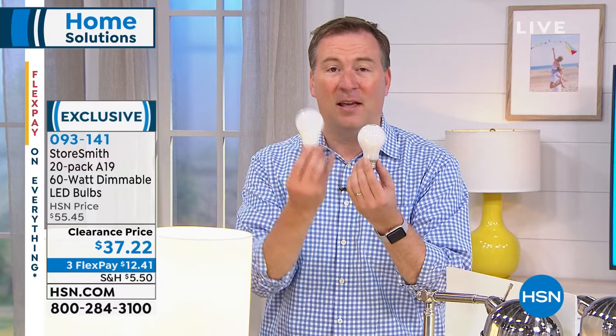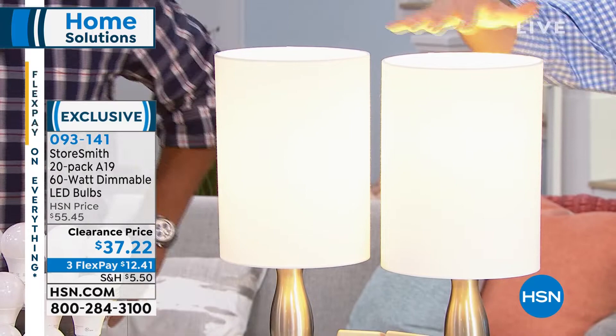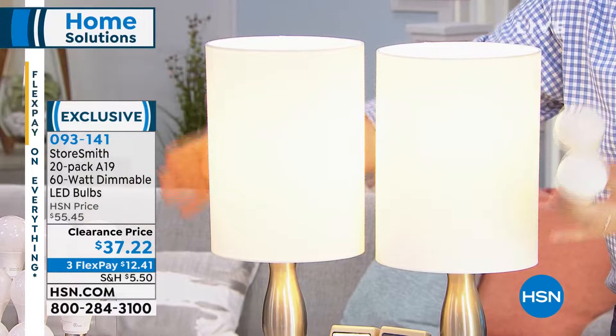This LED only uses 9 watts to do the exact same thing. I have two lamps right in front of me — identical lamps. When you see these two lights, you're like, okay, I've been buying this thing, it's been costing me a dollar, but I've changed it every single year. I'm buying this new LED — is it going to look identical? You can't see the difference between the two.